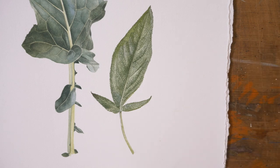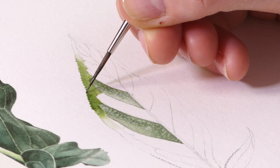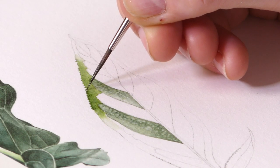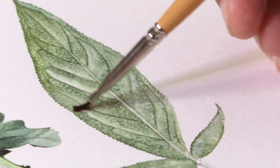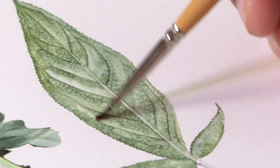This week we're adding a beautiful sage leaf next to our lovely broccoli leaf. You can do both or you can do one — it's really up to you. I'm going to build a page of edible leaves, and I think it'll be a really lovely project for you to do.